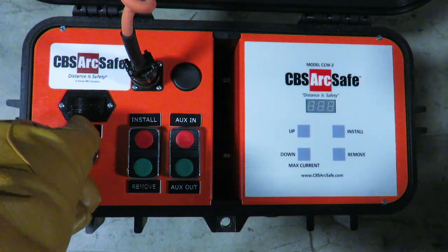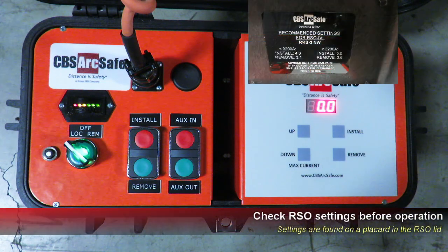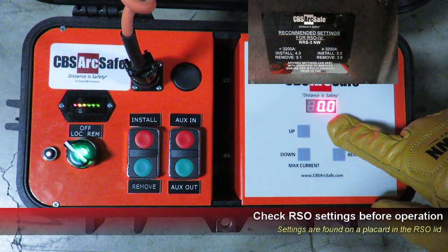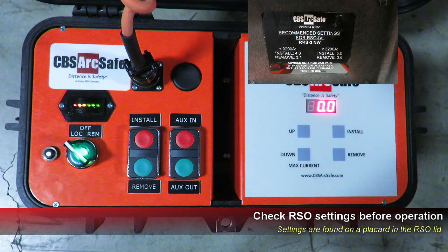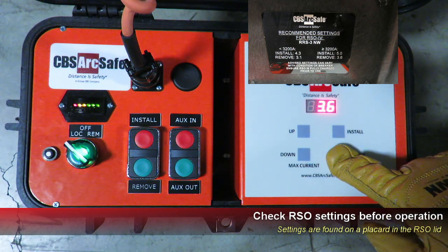To set up the RRS3 for operation, first turn on the RSO. Verify the current settings in your RSO4 by pressing the Install and Remove buttons on the current control module. Settings will vary by device, and are printed on a placard on the inside of the RSO4 lid.